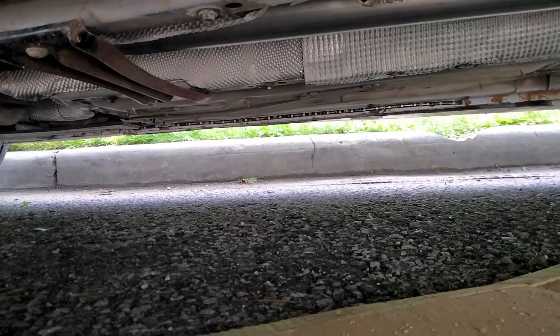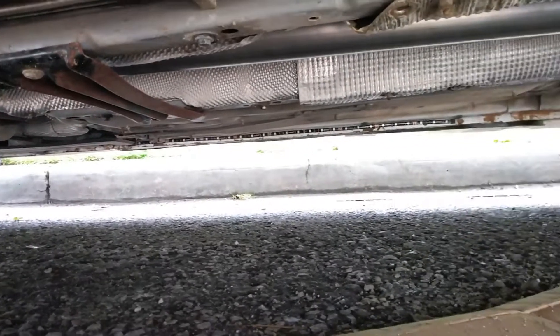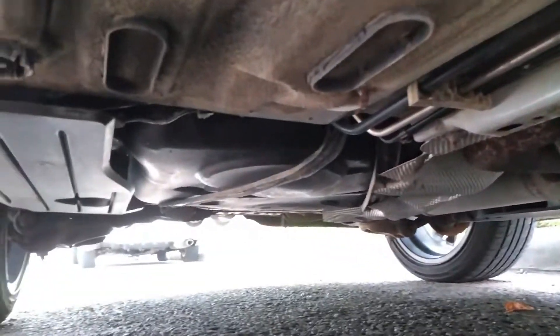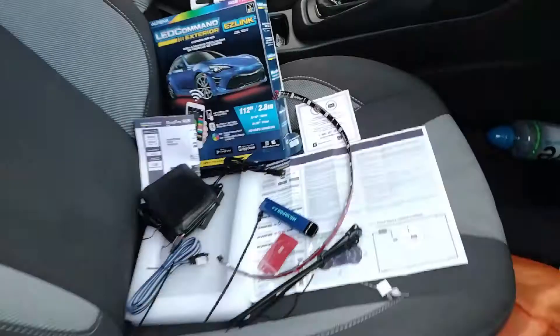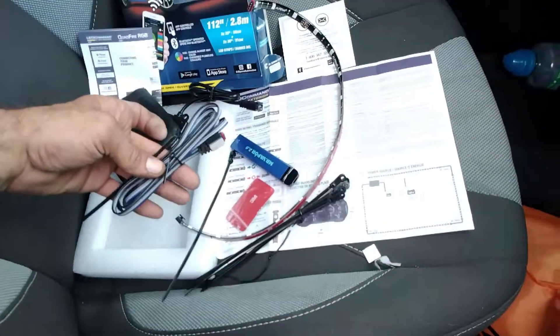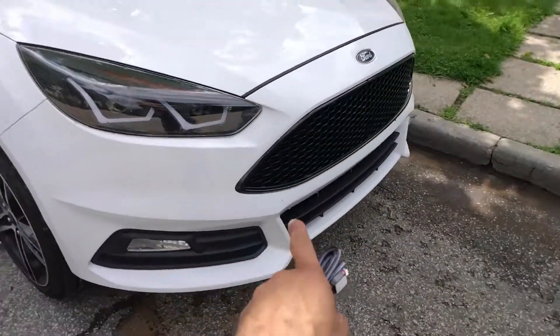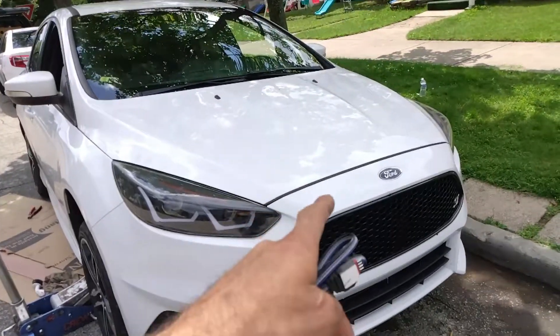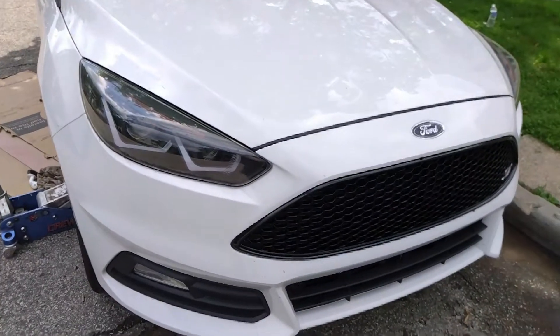A few moments later — we've got the passenger side done, the rear one is around on the spare tire well, and you can see we've got the driver's side on as well. I'm going to re-fasten these when we get back home, but these should suffice for the week-long trip. Now we need to run the last jumper wire up over, figure out placement for the front, wire up the module, and then wait for it to get dark outside because I want to see what it looks like.